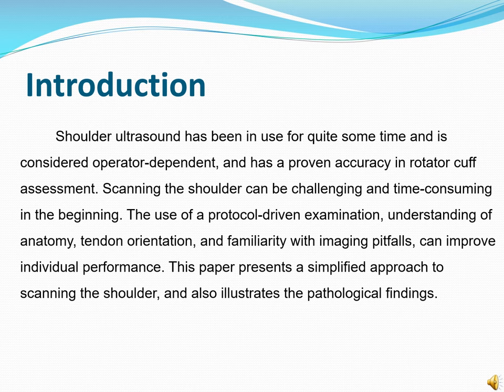Shoulder ultrasound has been in use for quite some time and is considered operator dependent, and has proven accuracy in rotator cuff assessment. Scanning the shoulder can be challenging and time consuming in the beginning. The use of a protocol-driven examination, understanding of anatomy, tendon orientation and familiarity with imaging pitfalls can improve individual performance. This paper presents a simplified approach to scanning the shoulder and also illustrates the pathological findings.